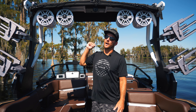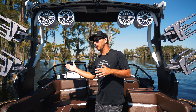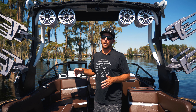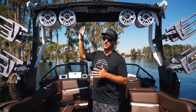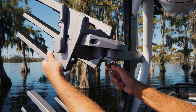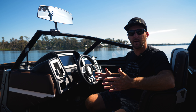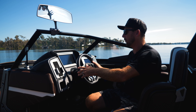Next step is the tower. All wakeboard boats now have pretty cool towers but they all work differently - some are power towers, some manually fold down. There are tons of different board racks and biminis, each with its own way to operate. Spend a couple minutes on your tower making sure you understand how it folds down, how the board racks swivel in and clamp the board, and how the bimini goes up and gets put away.